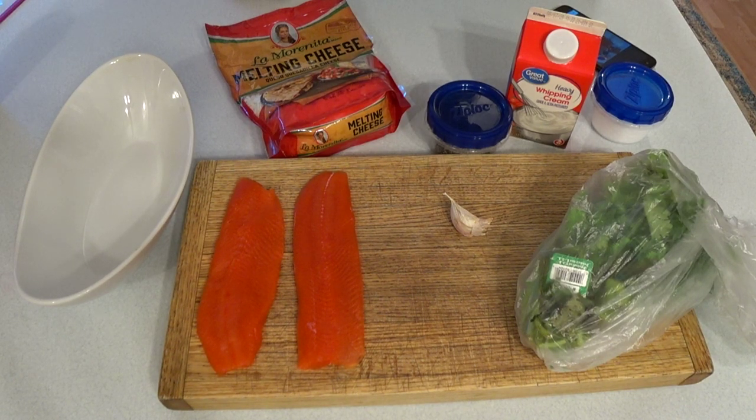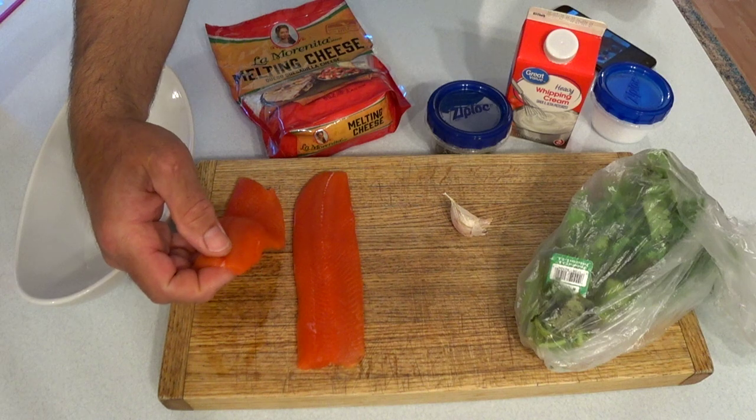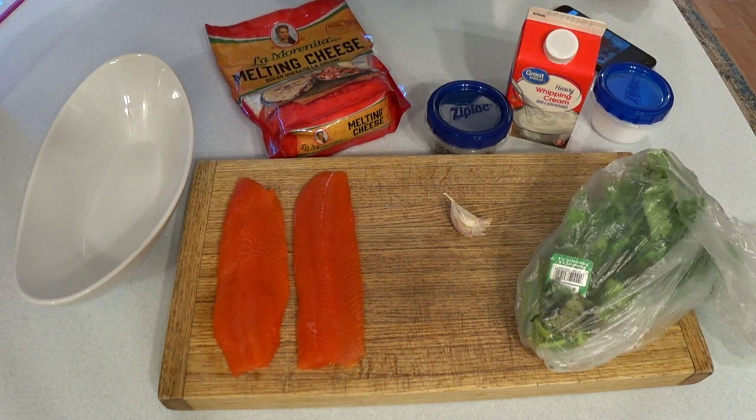Welcome back to the Wisconsin Trout Fishing Catch and Cook Kitchen. There was a lot of interest in the last video, and I had to string up that brookie because he took it way deep in the gills. So those are the two fillets for that brookie. This dish I have here is a chili cream sauce trout dish that is cooked on the grill. I have the ingredients out in front of you and I'll do a bit of chopping in a moment.